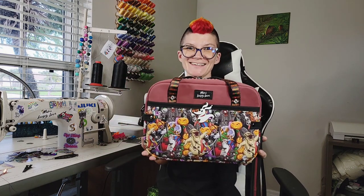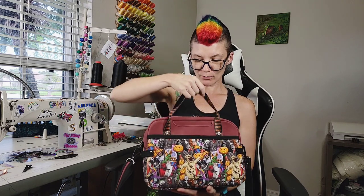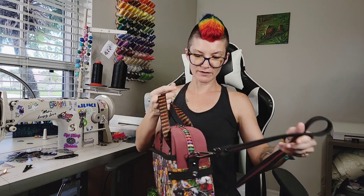Hey everyone! Today we're gonna sew the Carlotta Commuter from Oura Rosa Patterns. Look how cute she is! I love it! I used a custom magnet snap on this front pocket here. There's also a back snap pocket and the signature Oura Rosa phone pocket and handles. I used the ColourPop strap from Lavender & Twine to finish this off.